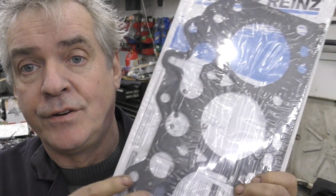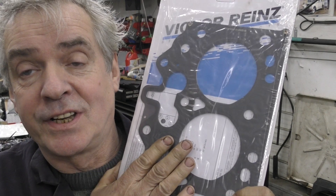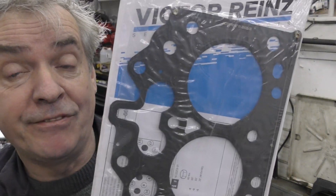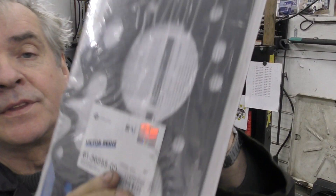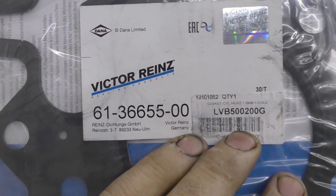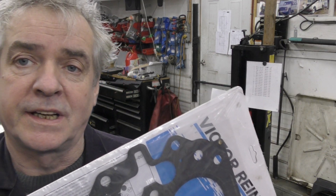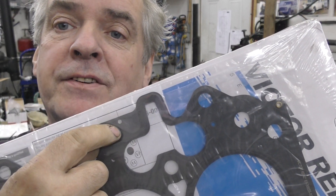I always fit Victor Reinz ones — I don't fit the Brit Part ones or the cheap ones. The reason is the black material on here is actually a sealing material, it's not paint. The very early Brit Part ones, I believe, were paint — they weren't a sealer. So Victor Reinz gaskets for me. This is the sort of typical part number. I can't say for Stefan exactly which gasket he should be fitting, but we have to make sure the holes are the right number.